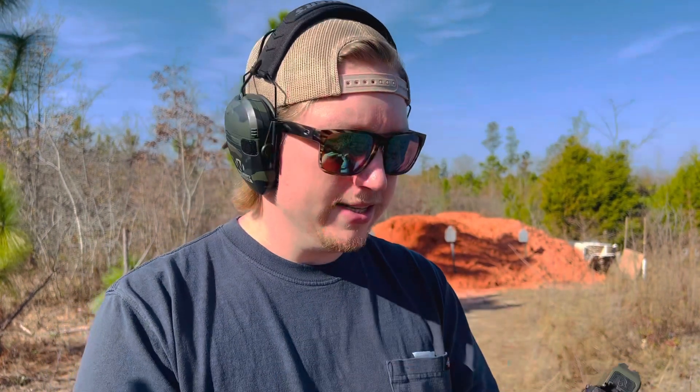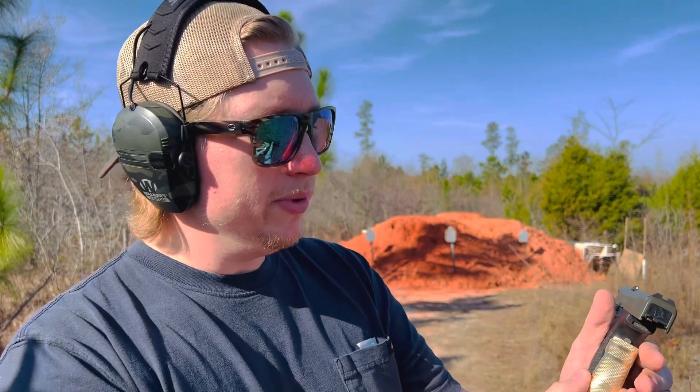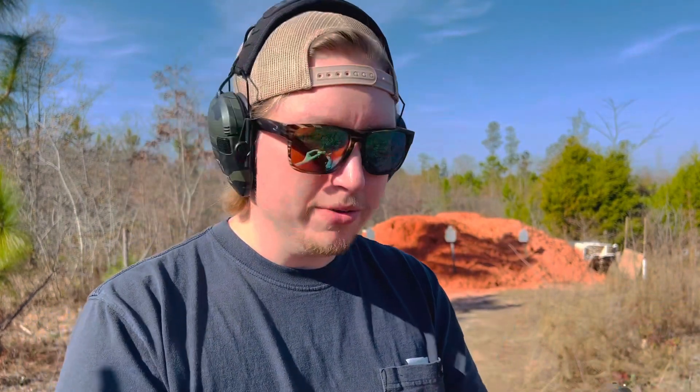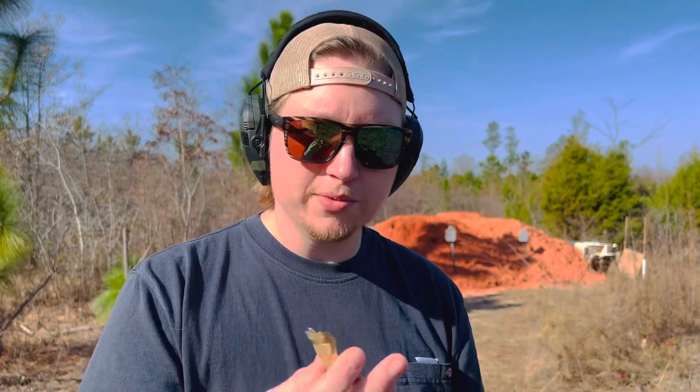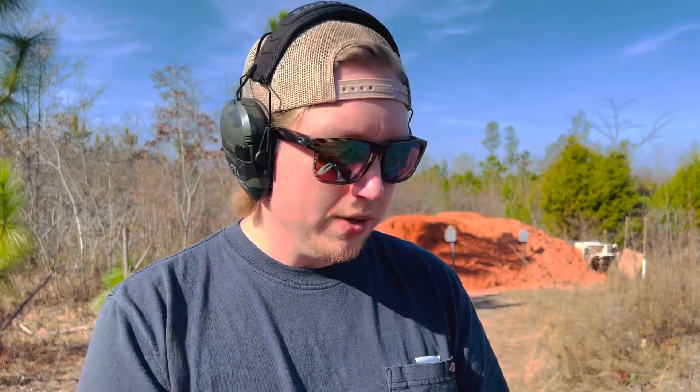The only thing I'm not a huge fan of, at least at this point, is the color — it kind of clashes with the pistol a little bit. But that's not a huge deal; as long as the product functions correctly, that's really all that matters. So let me get this slapped on, take a few shots downrange, and let you know what I think about how it feels and if it makes the gun feel or shoot any differently.